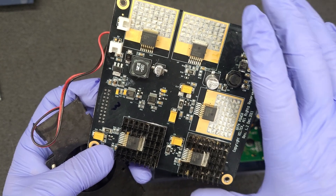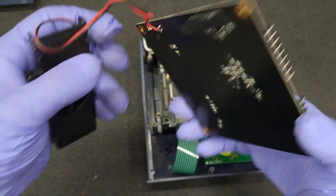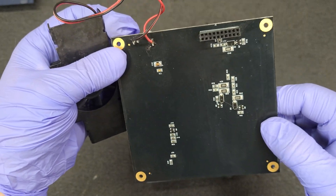Probably the same buck converter as the 6100N's power supply — looks kind of similar.